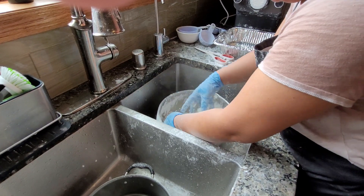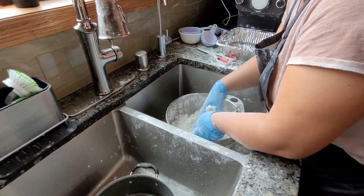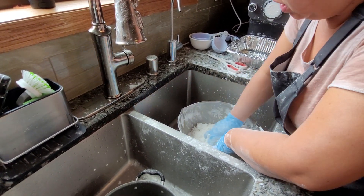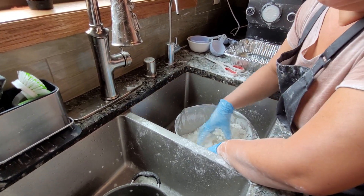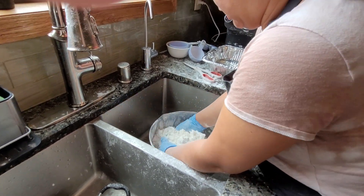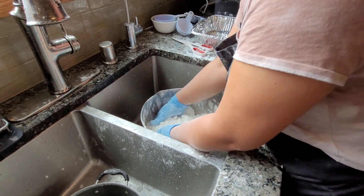If you happen to add too much water to your dough, your pasta maker is going to clog. So you can add a little bit of tapioca flour to your dough so that it's looser and it won't clog your machine.